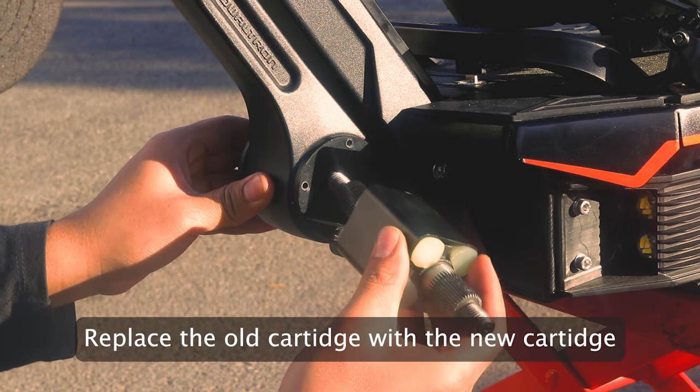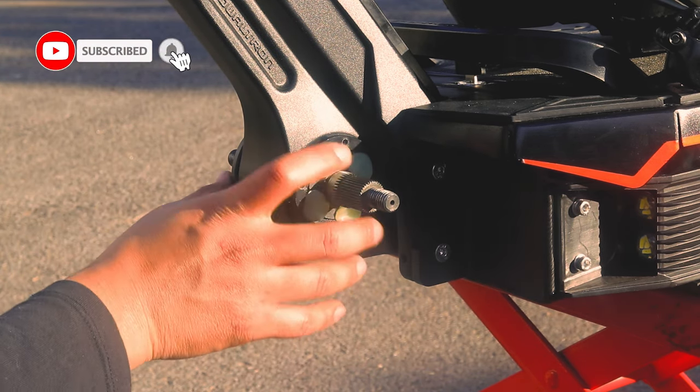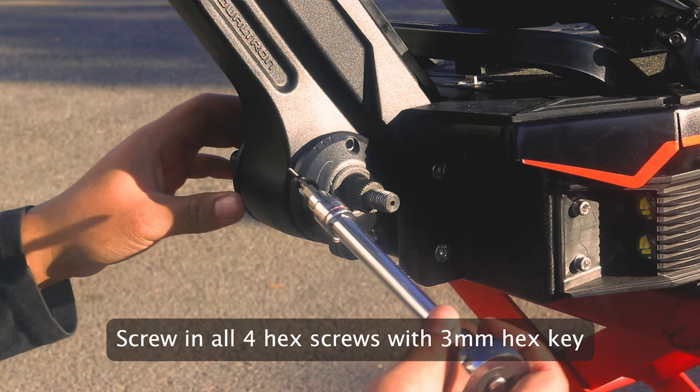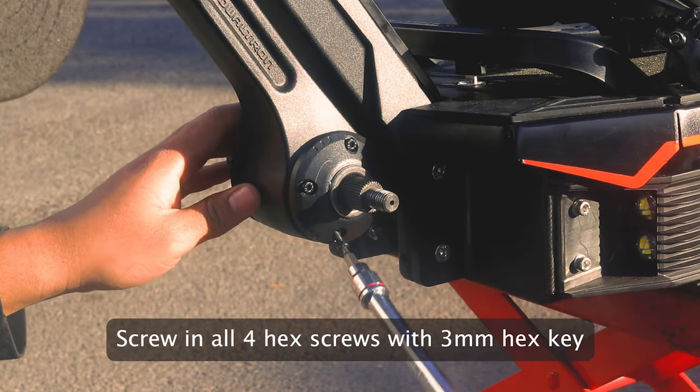Once you remove the old cartridge, you will now be able to replace it with your new suspension cartridge and reverse the steps. First, let's start with putting the cap cover back in place and screwing in all 4 hex screws to secure the new cartridge. You will need your 3mm hex key again for this.